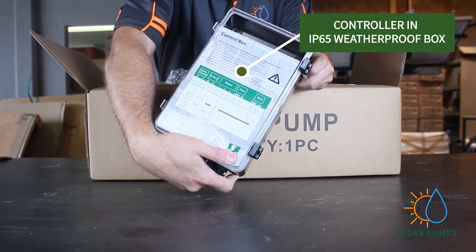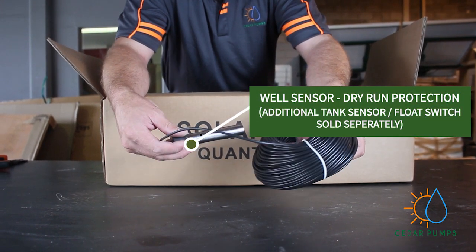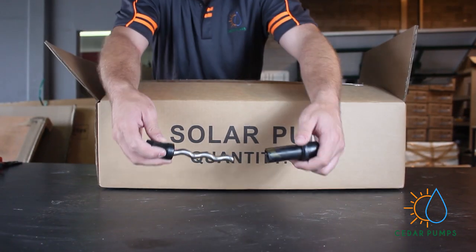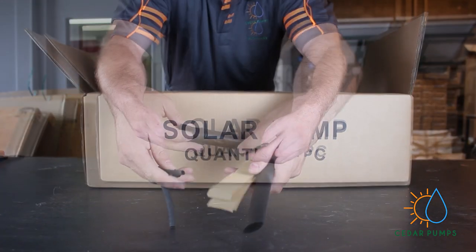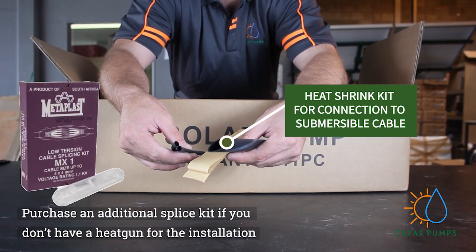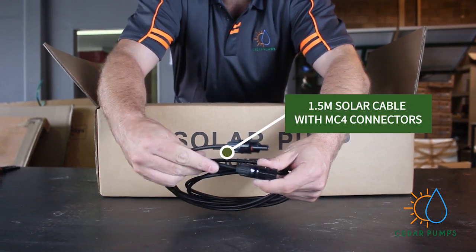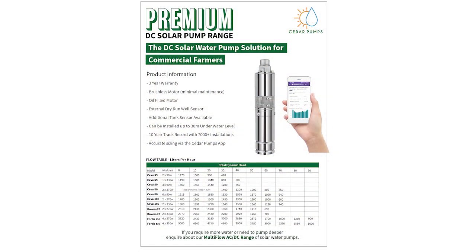The controller is in an IP65 weatherproof box. You will receive a well sensor, which is your dry run protection. An additional tank sensor needs to be purchased if needed. Also included: a spare helical rotor and a heat shrink kit — please buy an additional splice kit if you don't have a heat gun for installation. Finally, a 1.5-meter solar cable with MC4 connectors to connect your controller to your panels. This is everything you will find inside the DC premium range box.